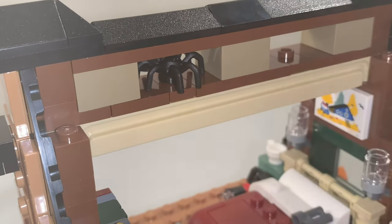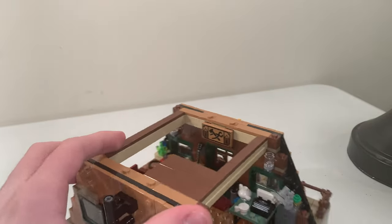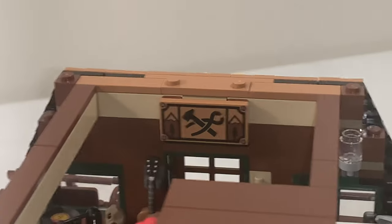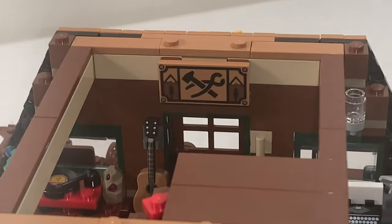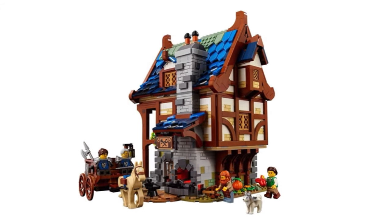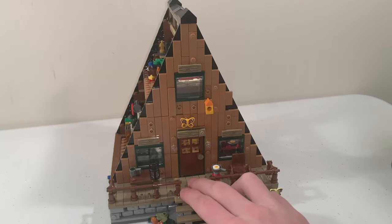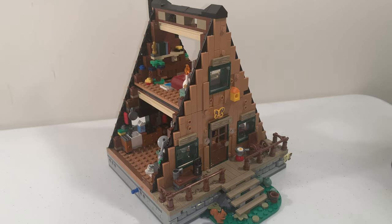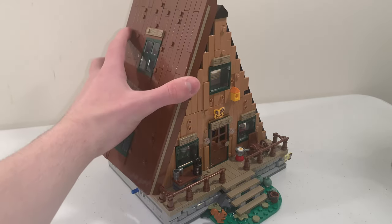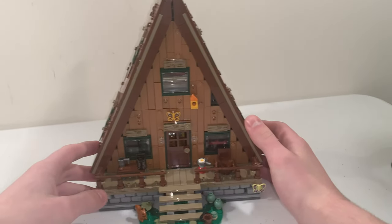There's also a spider you can find in the attic. The top floor of the A-Frame Cabin can be removed to see the inside more easily. Going back to the bottom level, we have a 2x4 printed tile which I think represents an exclusive print from the Medieval Blacksmith LEGO Ideas set. When you're done looking inside, all you have to do is put those roof pieces back on to close up the cabin entirely.